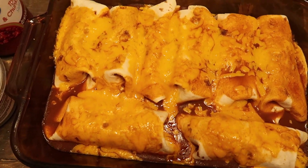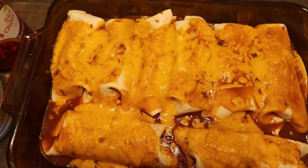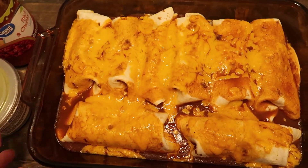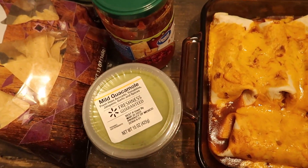It's a real simple take on enchiladas. I didn't completely douse them in the sauce because not all of my kids love that. I ended up doubling the recipe and made two pans — one for tonight and one to freeze.